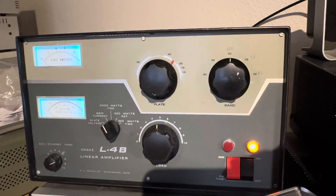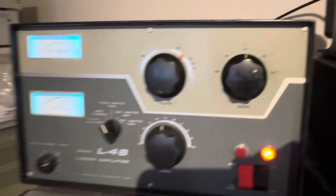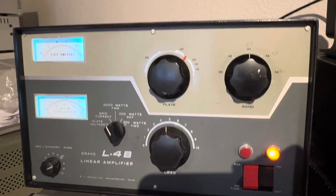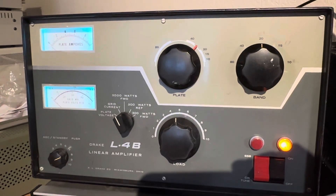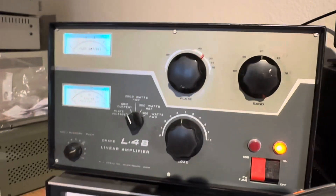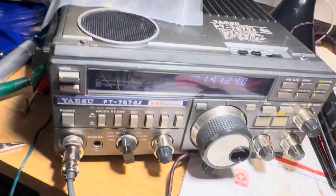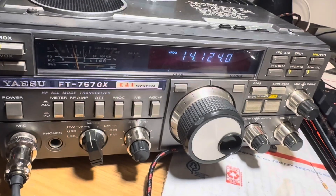The amp is working pretty good. I can squeeze about 1200 watts out of it on 20 meters. My antenna really isn't rated for more than 600 watts — it's an M-fit antenna — so I can show this thing running briefly at high power. Starting to drive it with the trusty FT-757GX on 20 meters.